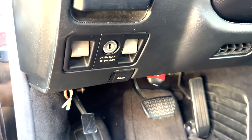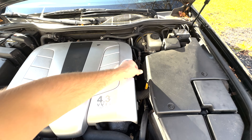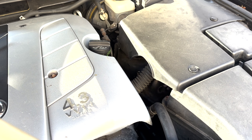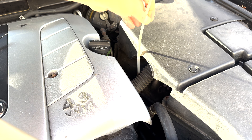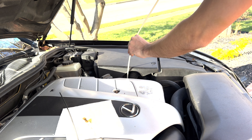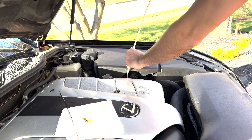Go ahead and pop your hood, open it up, unscrew your dipstick line right here, place that down. Take the supply plastic tube and push it all the way down your dipstick hole until it pretty much bottoms out at the bottom of the oil pan.